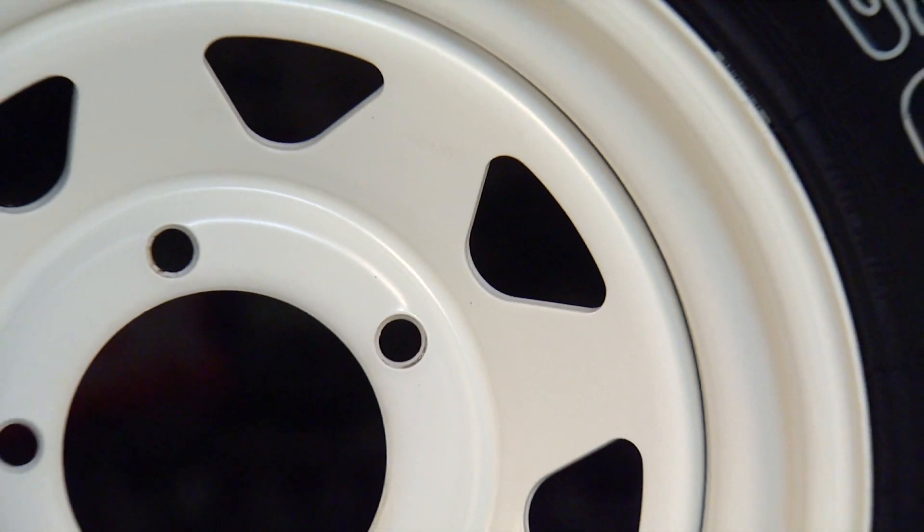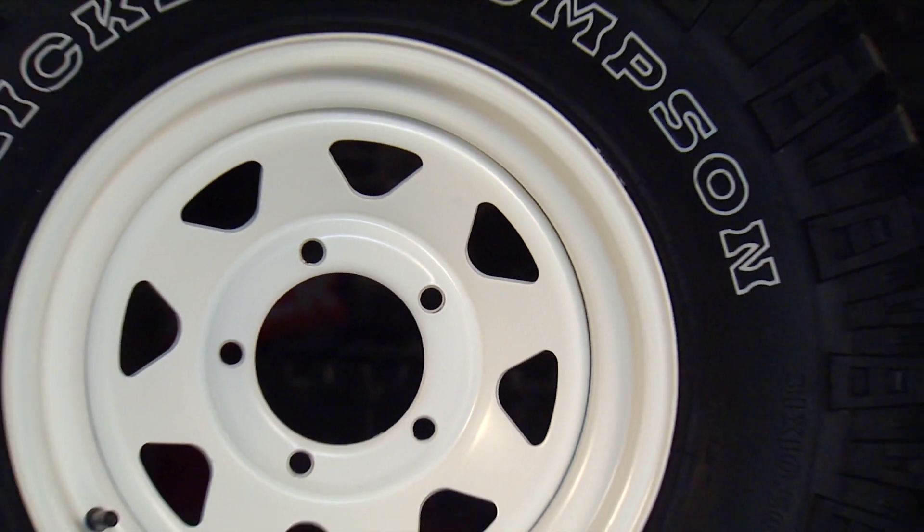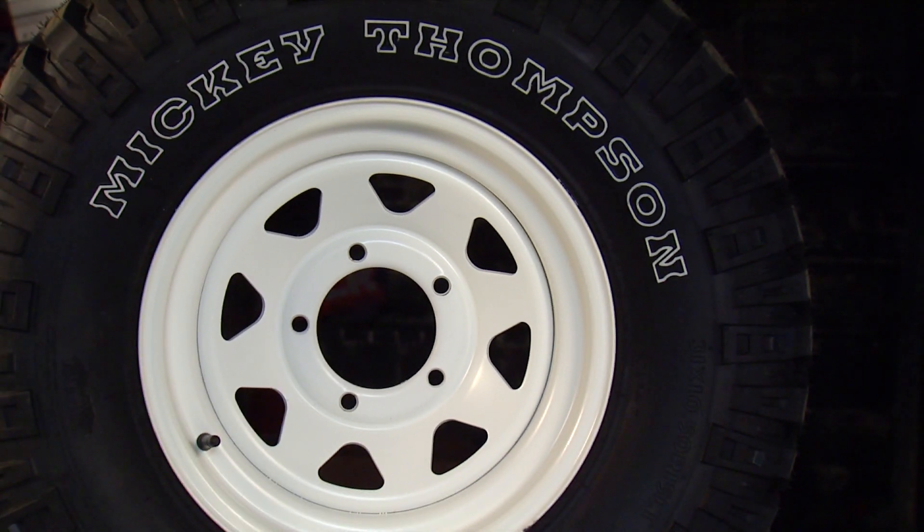After we finished these wheels we sent them out and got some nice new tires on them and they're ready to go. For more information on the products we used here and any of our other products, be sure to check out our website. Stay tuned as we continue to work on this 1969 International Scout. We'll see you in the next video.